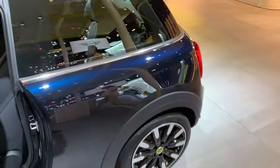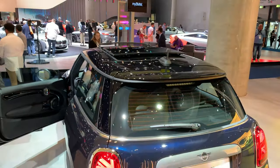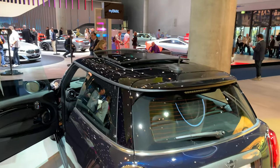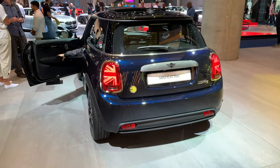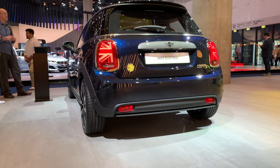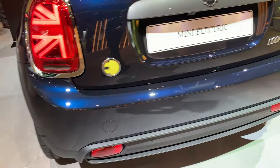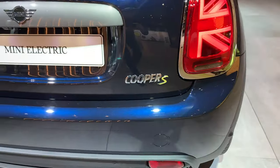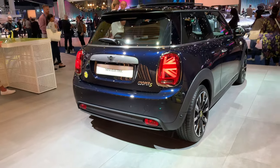Someone interrupts us, so let's check the back. We have an optional panoramic roof that opens. On the back, of course being an electric car, no exhaust. We have the e-logo as electric, yellow Cooper S, and the Union Jack back tail lights.